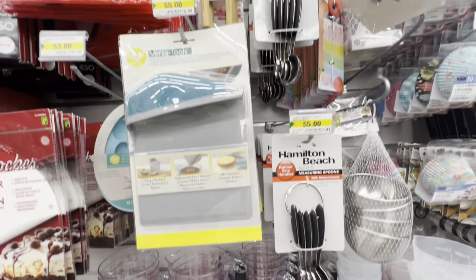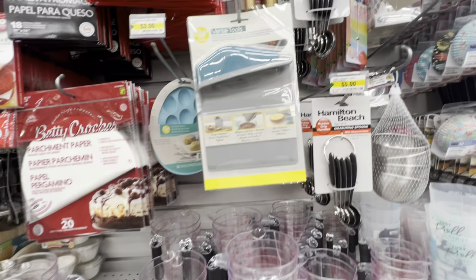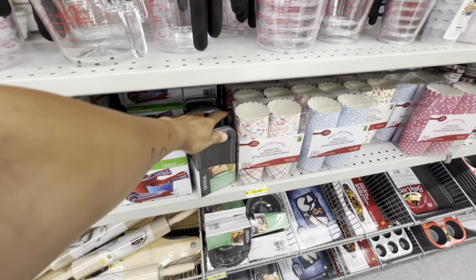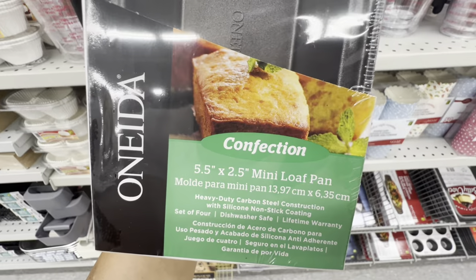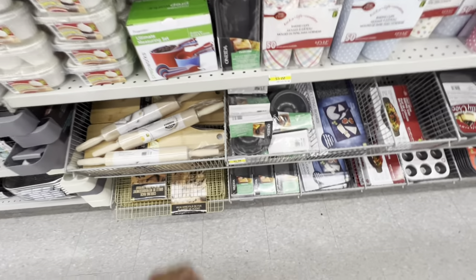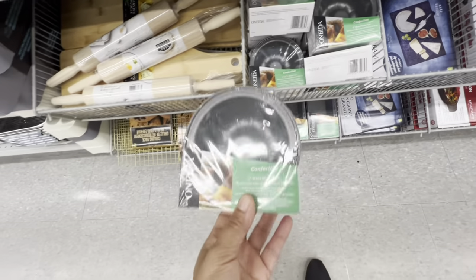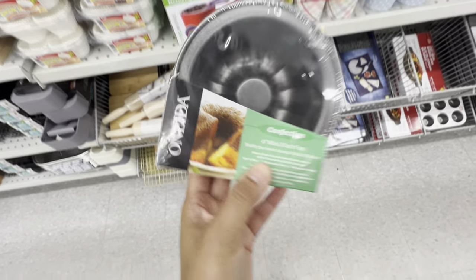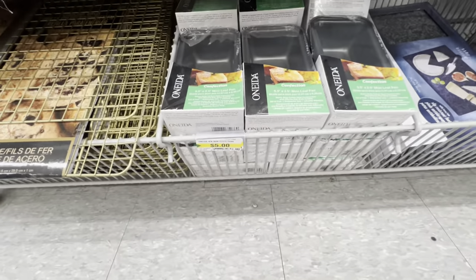These measuring spoons we have already seen before — they are by Hamilton Beach, stainless steel, and they are for five dollars. These pans are new by Oneida: they have the mini loaf pan, you get four in a pack, and they also have the flute pan, again four in a pack. These are four-inch mini ones, dishwasher safe, and both are for five dollars.